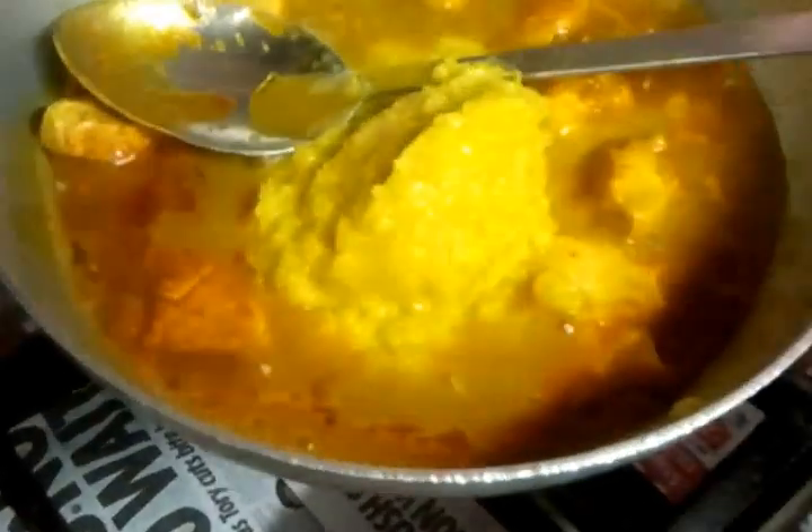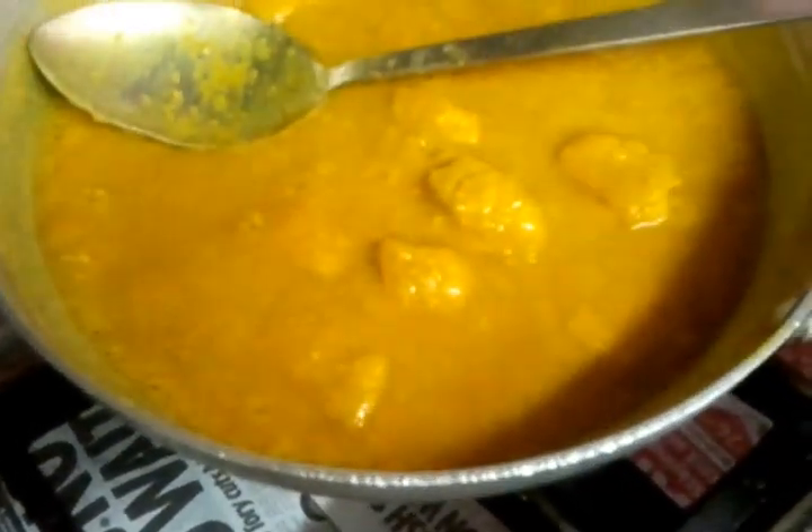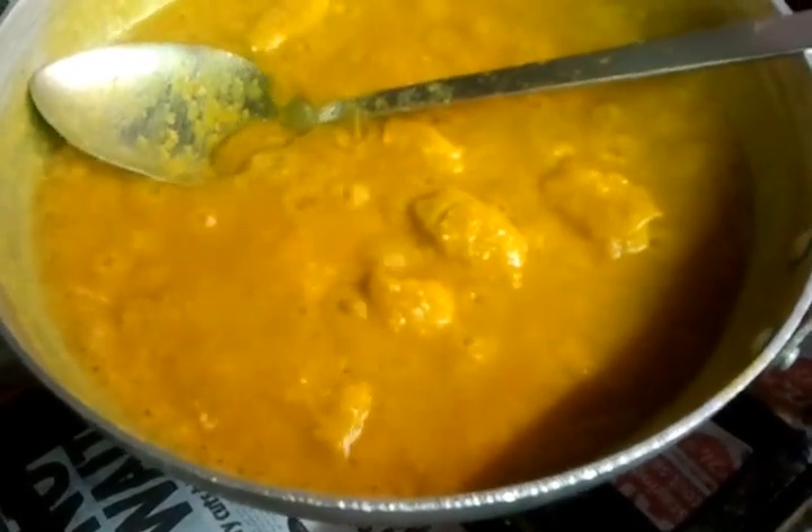Five tablespoons of pre-cooked lentils goes in. Four teaspoons of sugar, two teaspoons of salt, three teaspoons of methi.